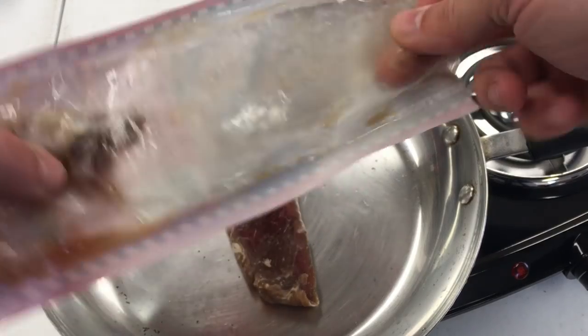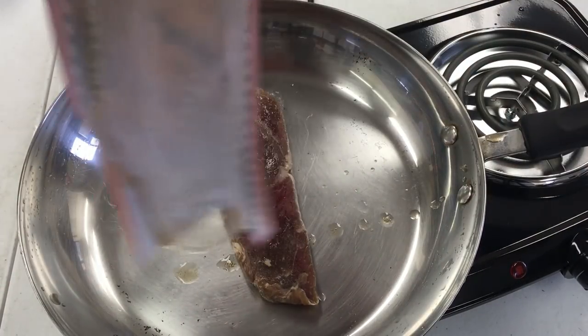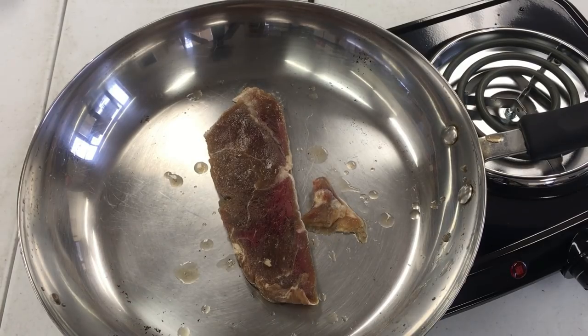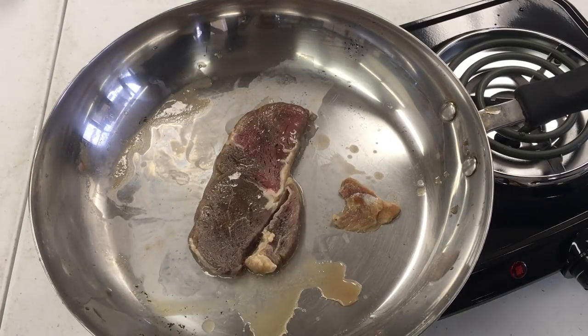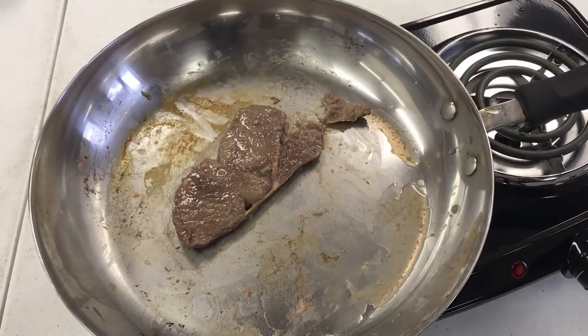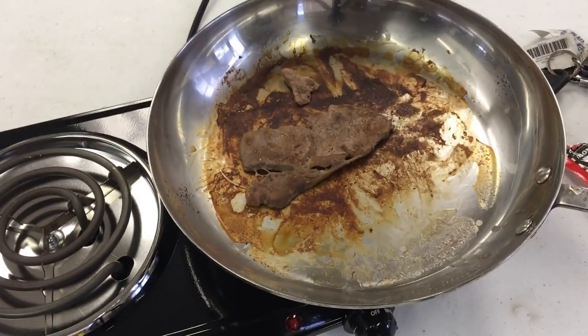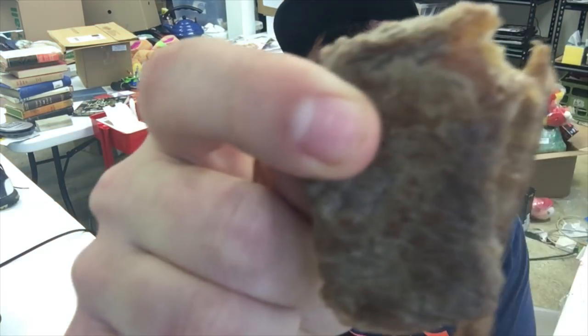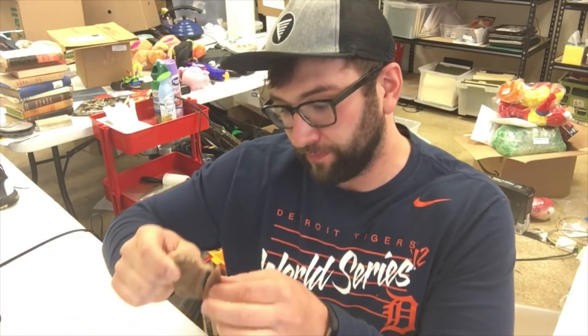Oh god, this is so gross. I feel like I'm picking worms out of a bucket. I've got the meat right here. As you can see, it does not look very appetizing. It's stringy, dry, smells like a pet store kind of odor.